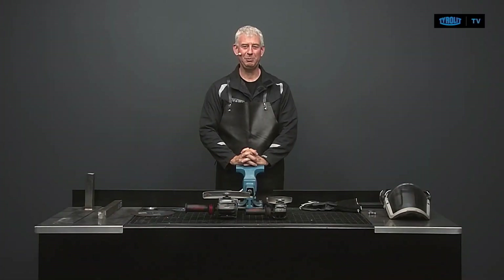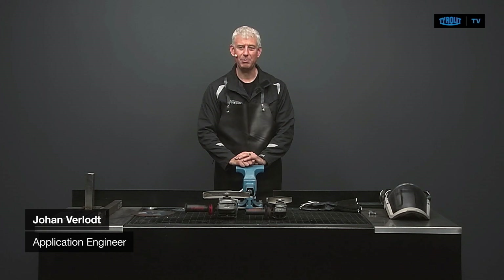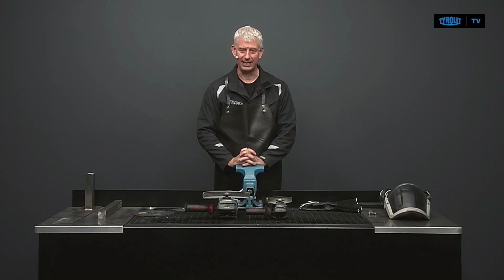Hello and welcome to TIRLIT TV. I'm Johan Verlot and I'm an application engineer for TIRLIT. Today I would like to tell you a little bit more about safety and cutting discs, also known as slitting discs.